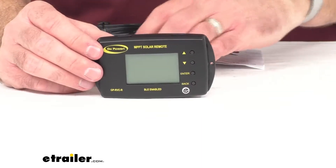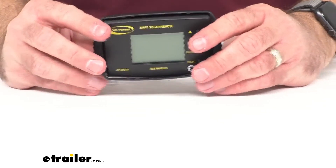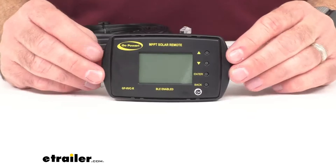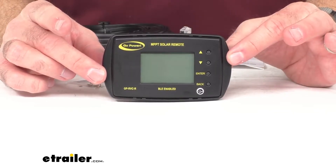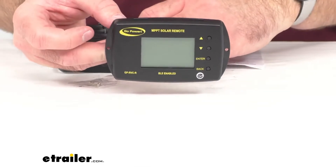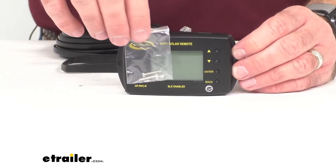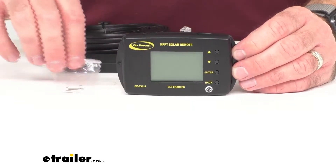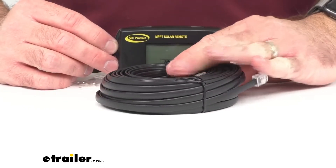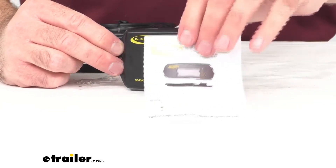This is going to include the trim piece that you will install over this display once you have it installed, giving it a nice clean look. It's also going to come with two mounting screws, a roll of RJ12 cable, and a quick start guide.